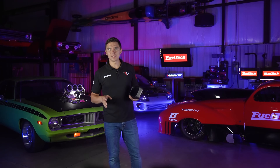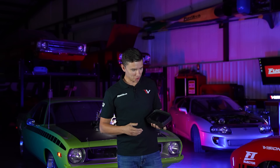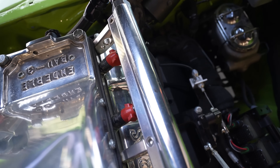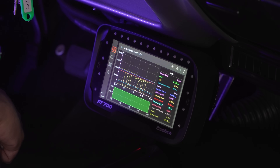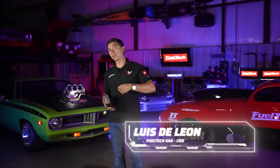Welcome to FuelTech USA. Today we're going to talk about something really special — the Vision FT line, more specifically the FT700. Right behind me, straight from the '70s, is a Blonde Cuda. It's not just Blonde — it's Blonde EFI, and with that EFI we have a 700 on this vehicle. My name is Luis de Leon. Come with me and let's take a look.